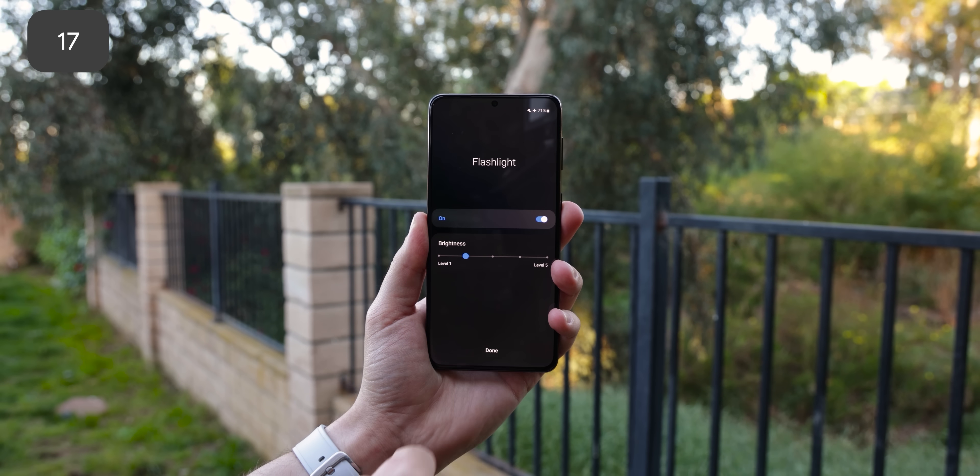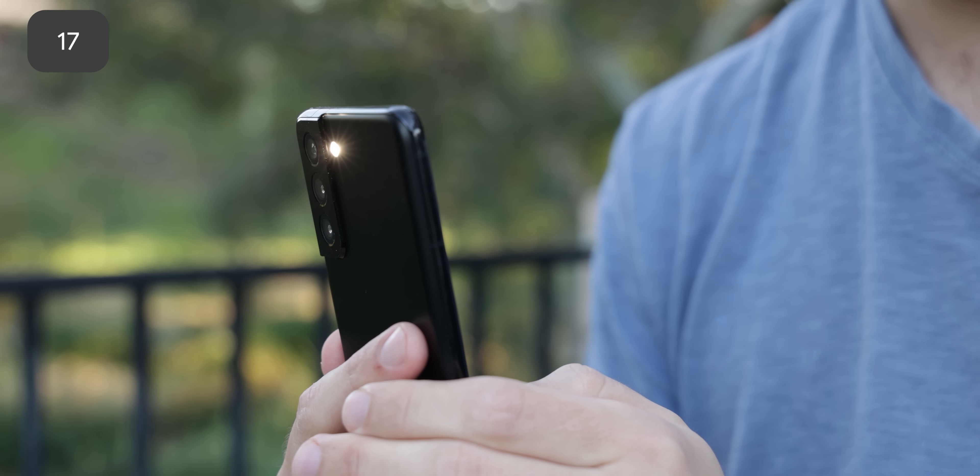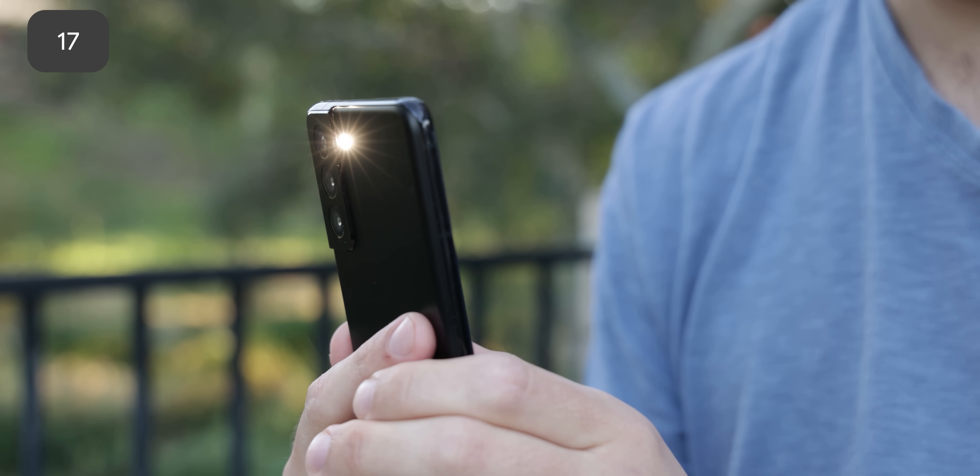One UI is also one of the few OEMs that let you control the brightness of your LED flashlight. So if you don't want to blind others with that shockingly bright light, you can turn down the brightness. There are also rumors that Google is working to include this as a native feature within Android 13, so let's cross our fingers.